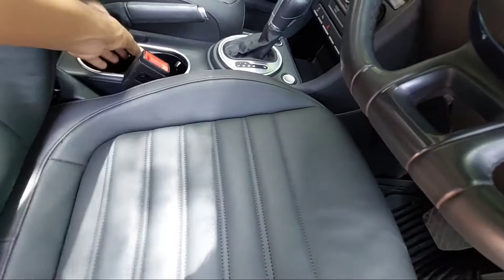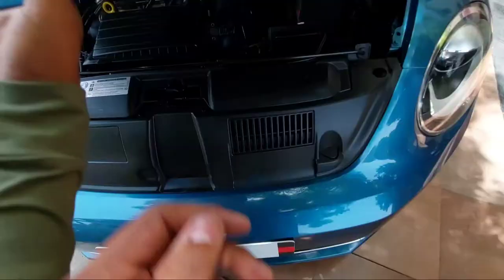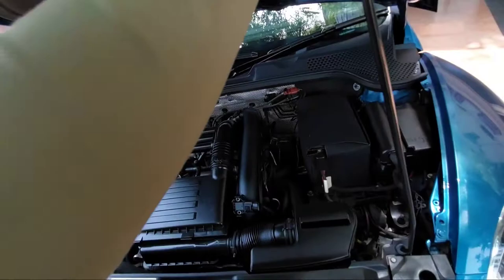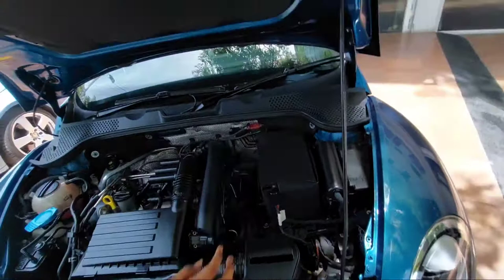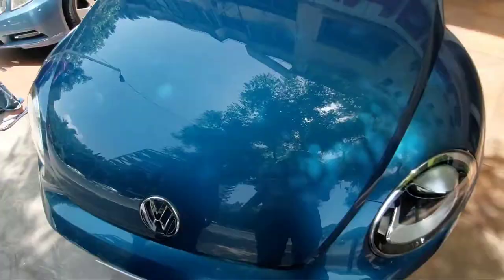Now let's check what's under the hood. This car has a 1.4-liter TSI petrol engine which produces about 148 bhp of power and 250 Nm of torque from 1,500 rpm to 3,500 rpm, mated with a seven-speed DSG gearbox. The claimed mileage is about 17.68 km/l.